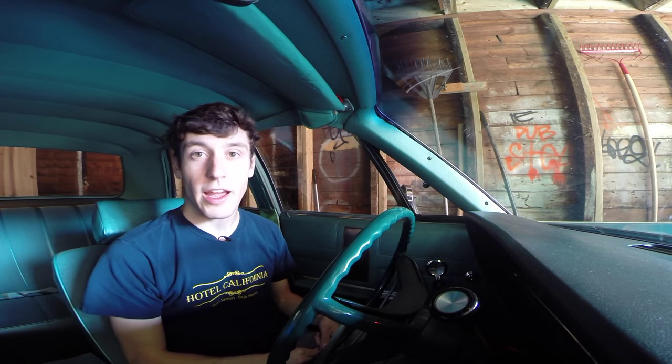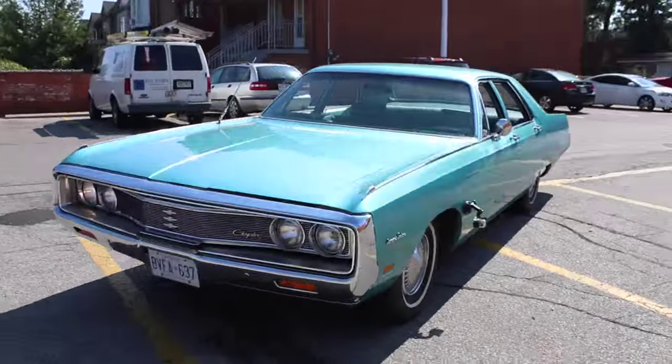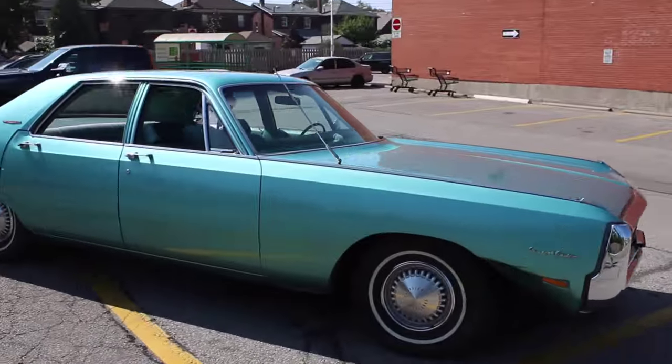Morning! We're coming to you live from my 1969 Chrysler Newport. I'm going to do a little like a Matt Farah-ish one take, except probably worse.